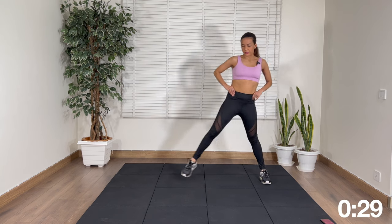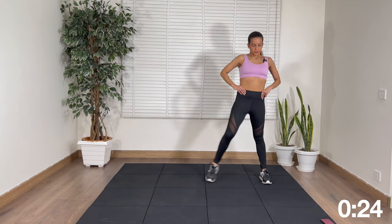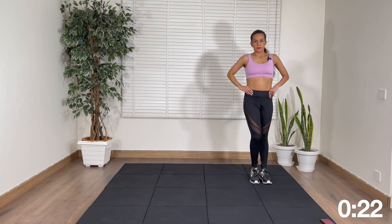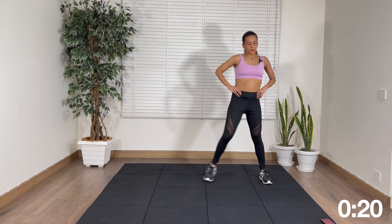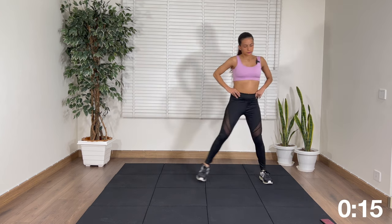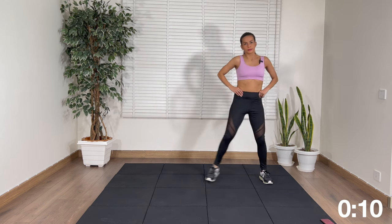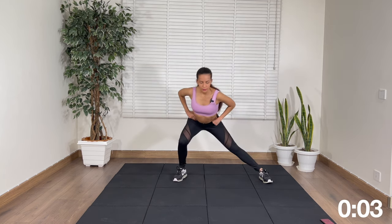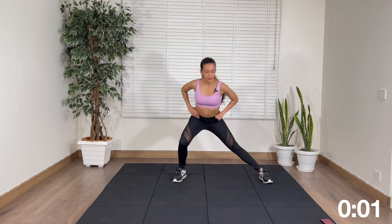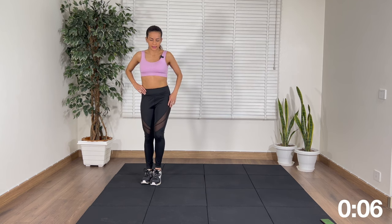Let's get started. 10 more seconds, and then we get a 10 second rest and then we just change legs. Rest. Next up we're just going to change legs — left leg this time.